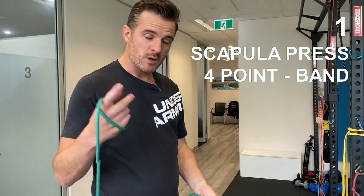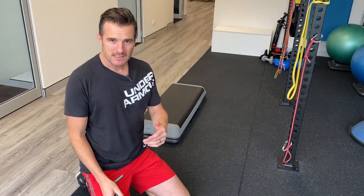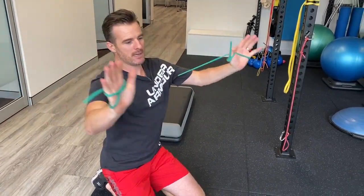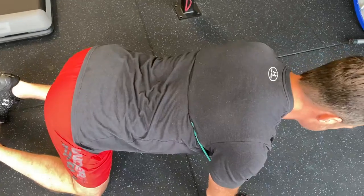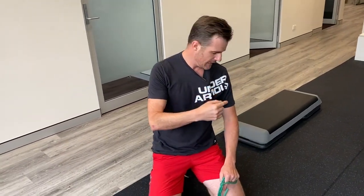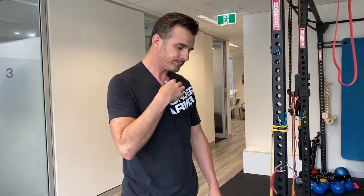First one is the scapula press, because most people have got a bit of winging going on. The winging will be better by this stage but you need strengthening work in the serratus anterior. In a four-point exercise, this week you're going to put on a band for load. Going into all fours using the band as resistance - when you press down and push up, the band is the resistance, and you're trying to get even between left and right. You might feel a bit of tightness, especially if you've got a bit of frozen shoulder recovering.